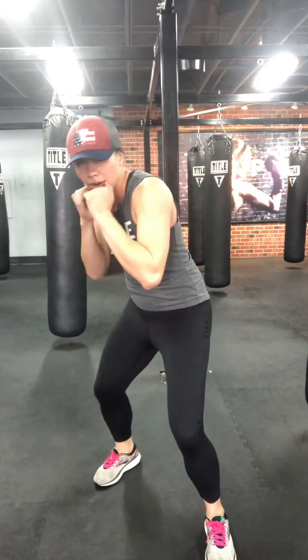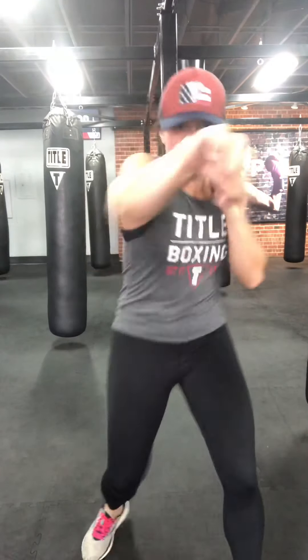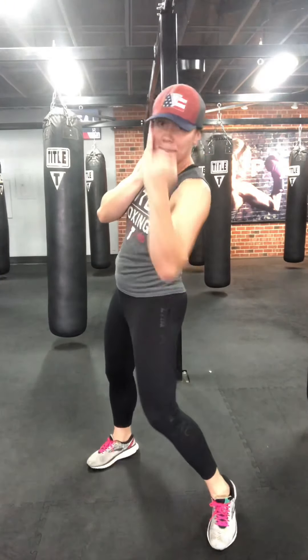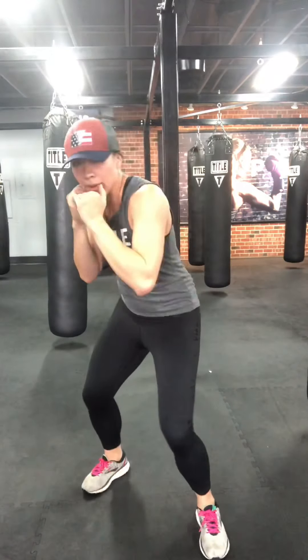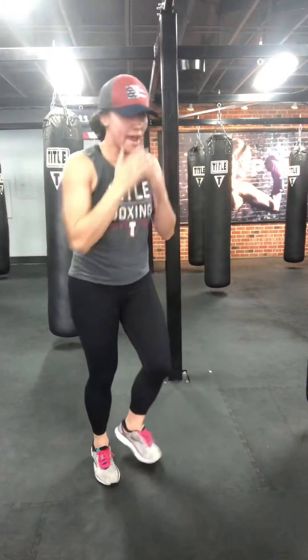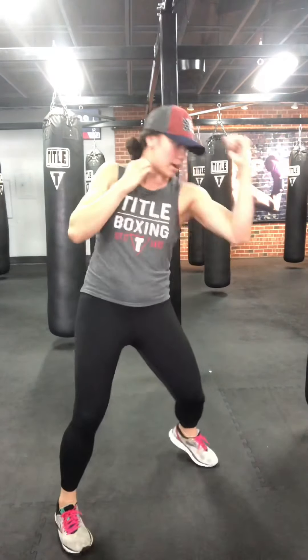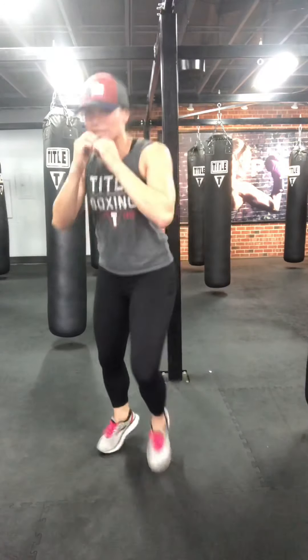Let's shadow box some more. Jab cross, slip rear, rear hook. Jab cross, slip hook — pivot that back heel on the hook. Add that lead uppercut from the rear hook. Jab cross, slip, hook, upper. Last add-on: add that cross at the end. Jab cross, slip, hook, upper, cross — all hips, core tight. Full extension on the jab and cross.